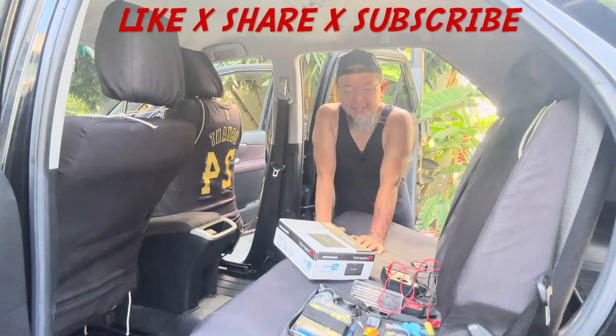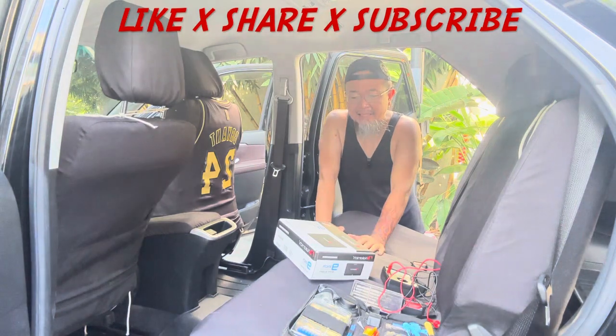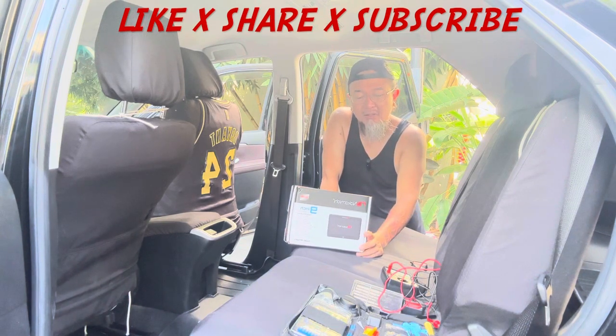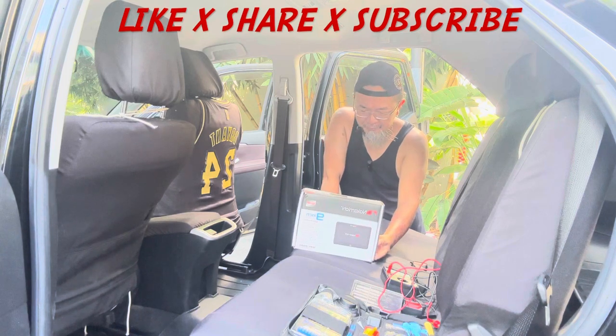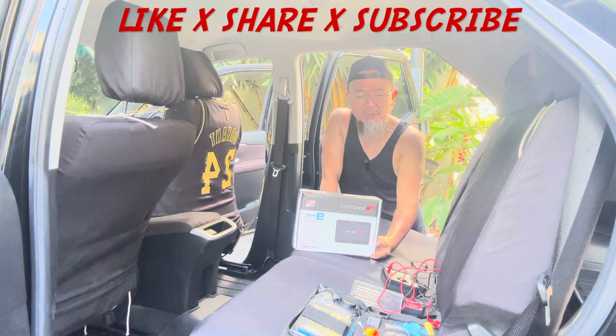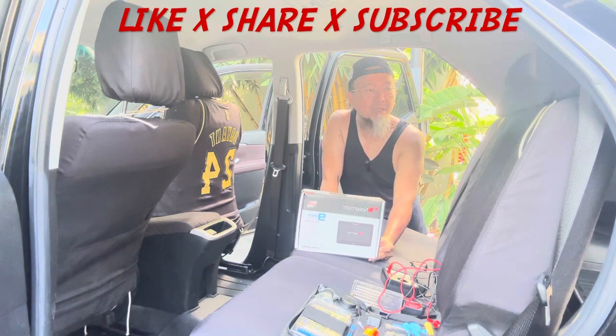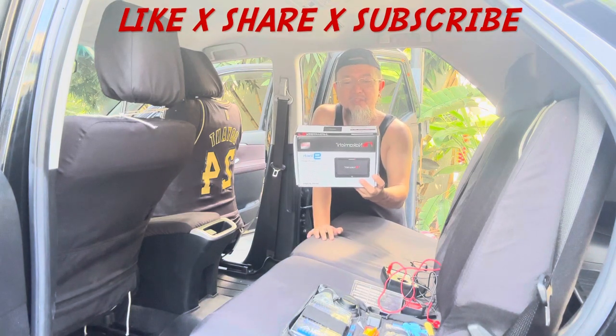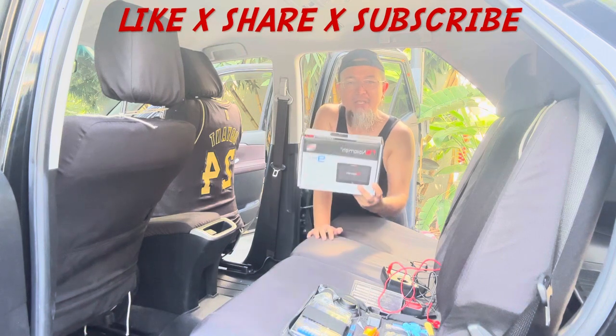Good morning YouTube! Today I will make an attempt at installing this Nakamichi 9-inch car headrest monitor. I got this Nakamichi headrest monitor for a good deal from Shopee — they had the 7-7 deal on July 7th. It retailed at around 8,000 but they put it on sale for 6,000, so I grabbed the opportunity.